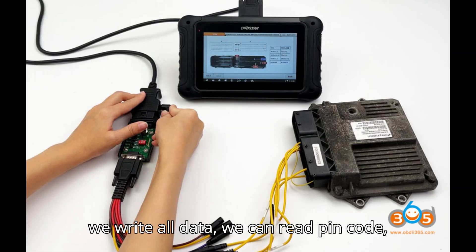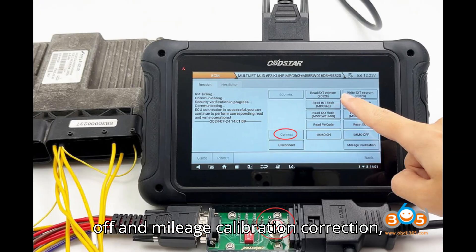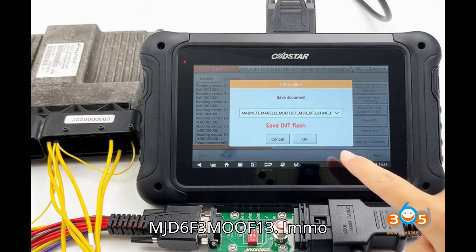After we write all data, we can read the PIN code, reset the ECU, enable IMMO on, disable IMMO off, and perform mileage calibration correction using the Obstar DC-706. PIN code was read successfully.